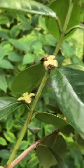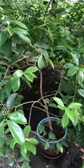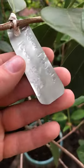I'm in zone six, so these typically — I think it's zone nine that they can handle. I think they can handle a little frost, but I planted this in 2020.